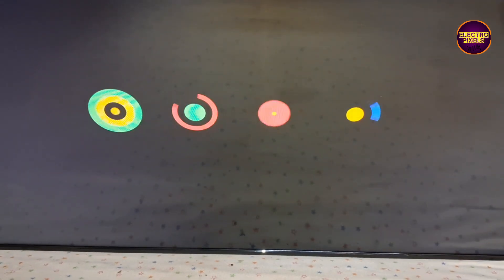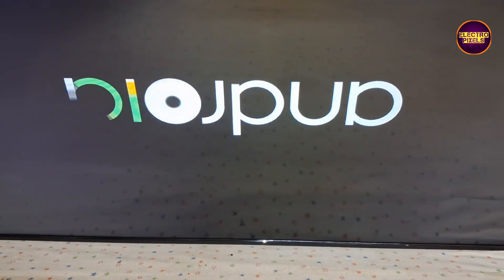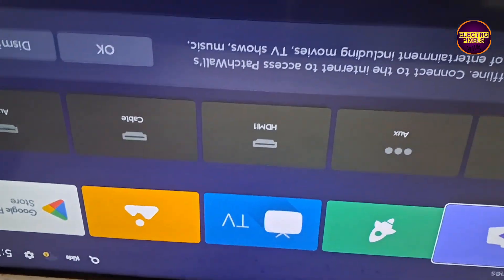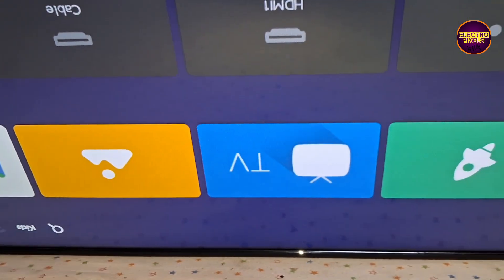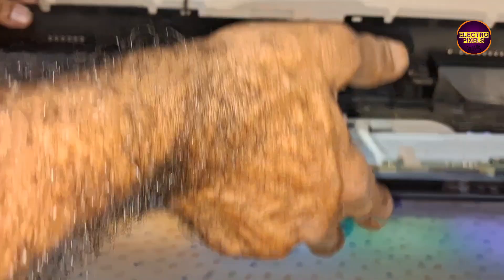Always remember that this is just an experimental, temporary solution. The permanent solution is always panel replacement, and we can't predict how long the display will work using this method — it completely depends on user luck. Hope you liked our channel. Please don't forget to like, share, subscribe, and press the bell icon. Thank you for watching.